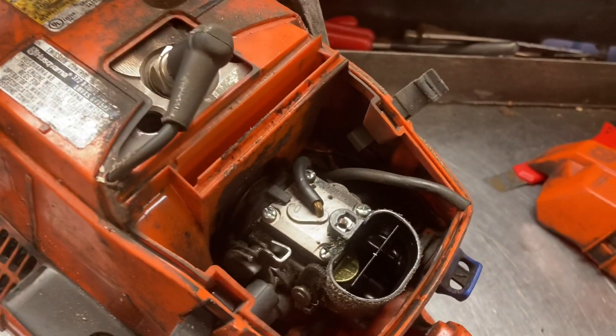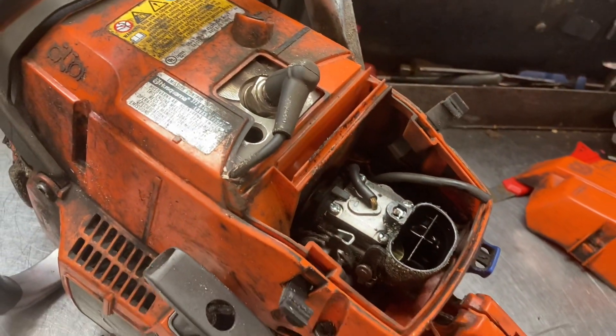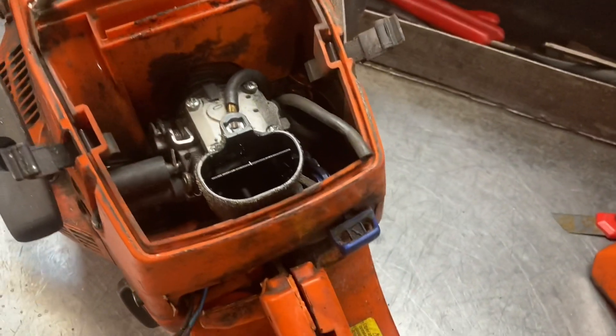You can see all the black chips, soot, and everything. Really hard on the saws.